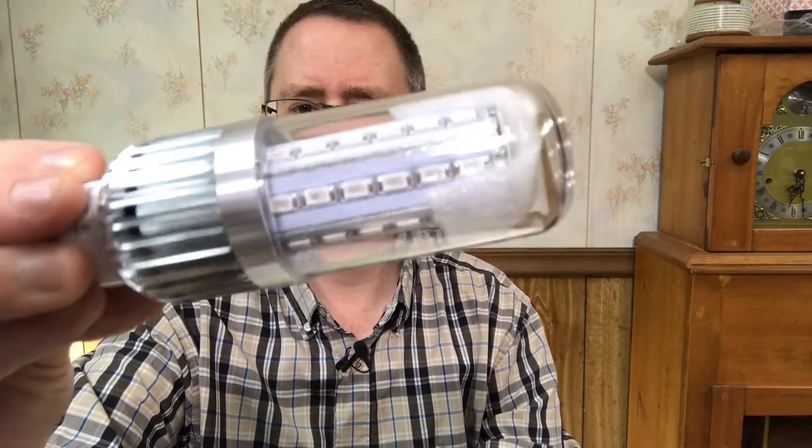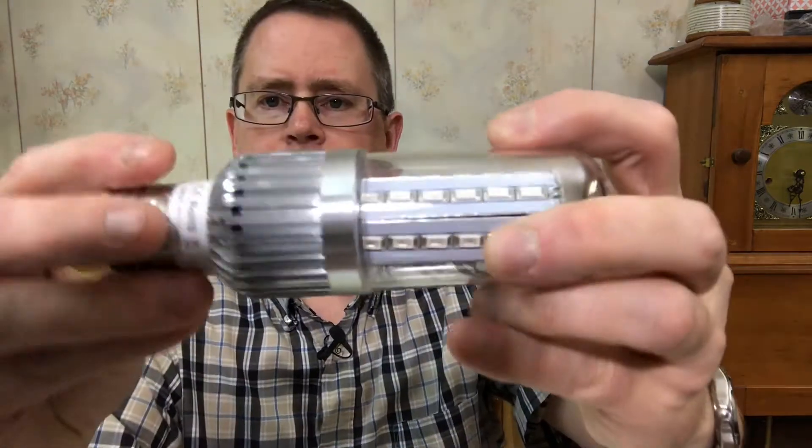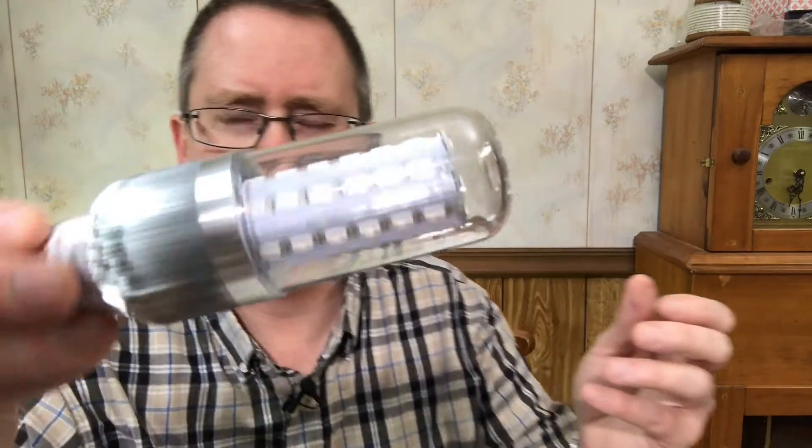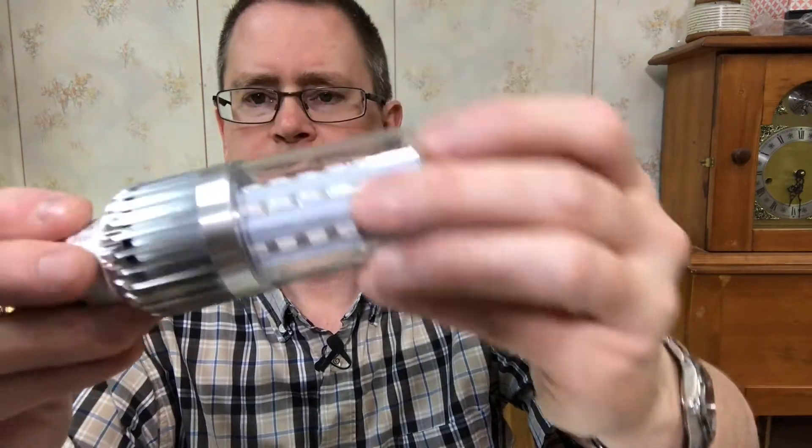But for this one as an experiment I want to use this. I've never used this before, but it's a little LED. It's advertised as a 43 watt bulb and it's got a mixed spectrum red and blue.